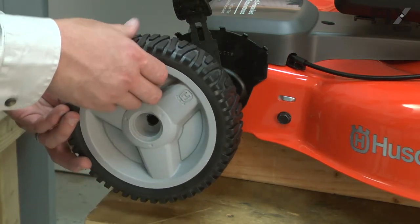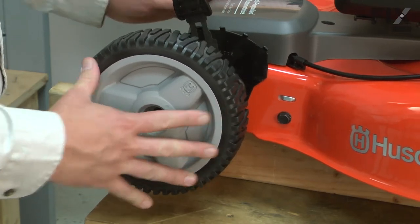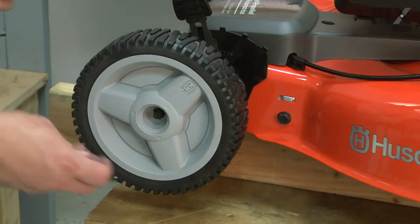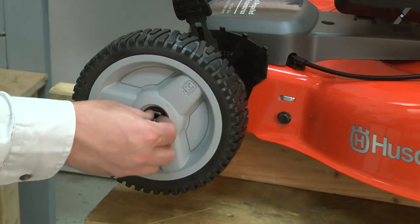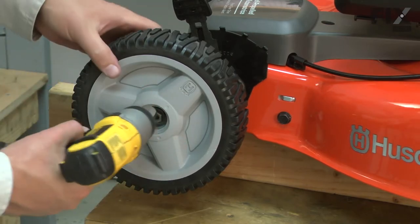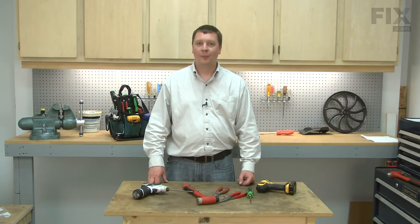I'll just slide the wheel into place, making sure that the gears align, and then secure it with the nut. And that's all it takes to install a new wheel on your lawnmower. Take care.